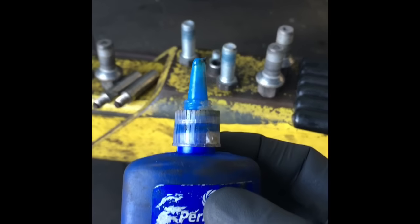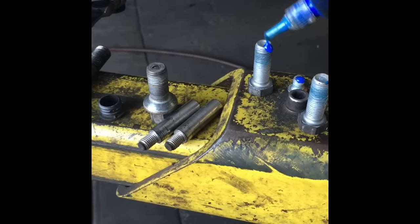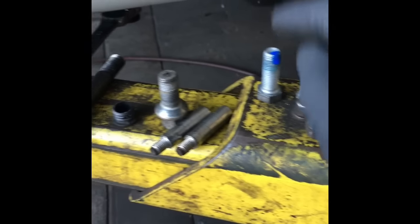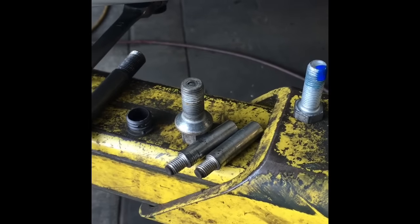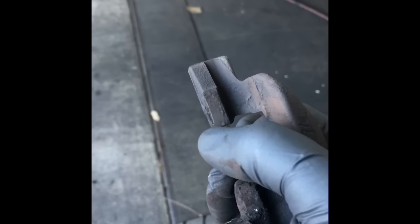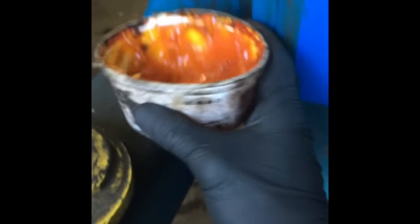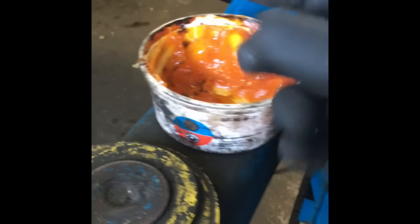After cleaning, put thread sealer — Loctite type — on the little bolt that holds the rotor on, and also on the 18 millimeter bolts that hold the cage on. This acts like glue on the threads and prevents them from vibrating loose. Also, before putting the caliper cage back on, scrub the little slots where the brake pads ride with a wire brush, then apply a tiny dab of seal glide lubricant — a silicone-based brake lubricant that won't break down when it gets hot.